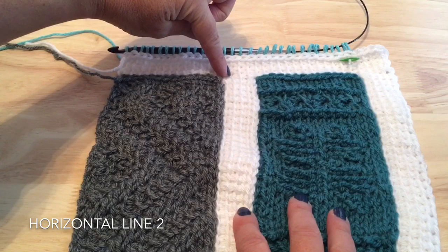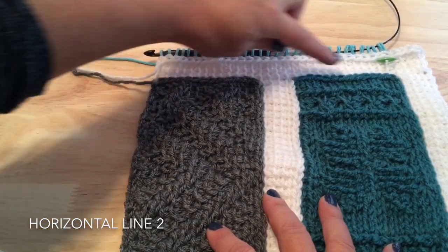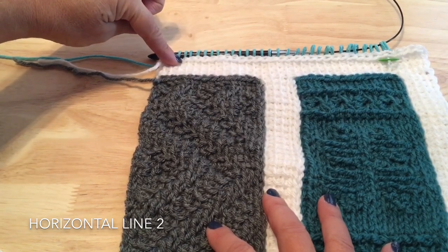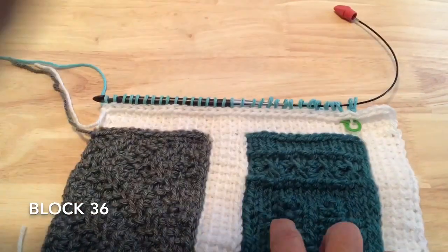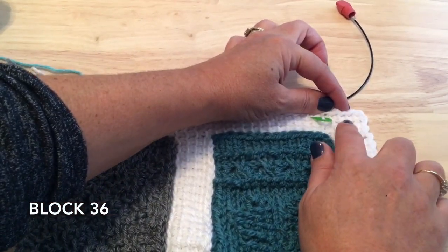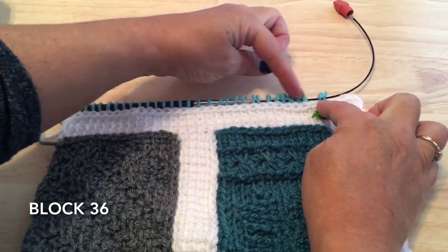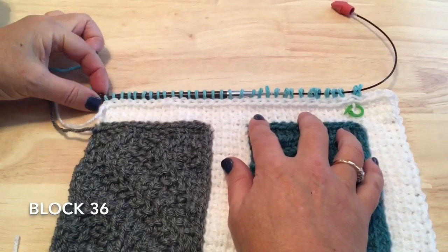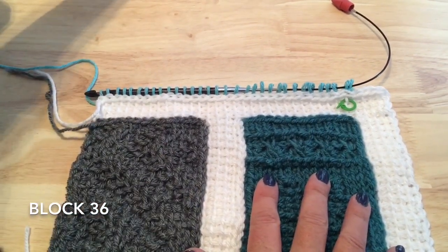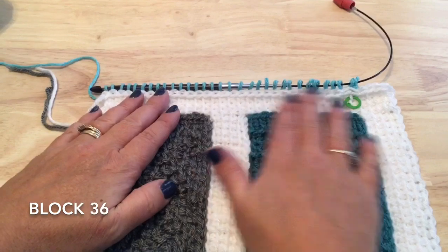You'll have four loops on the vertical line, 13 loops on block 34, plus the border stitch — 36 loops across for this horizontal line. Work two more rows and a bind off row, then we're ready to start block 36, the last block for this week. On this finished vertical line, count over four loops and put a marker in the fifth loop. Join in the back and pick up a total of 30 loops plus the border, so you'll have 32 loops on your hook to start block 36. Work off those loops and do the return pass for this first row.